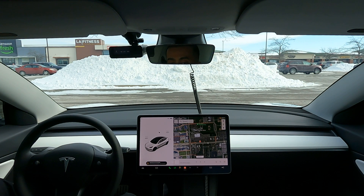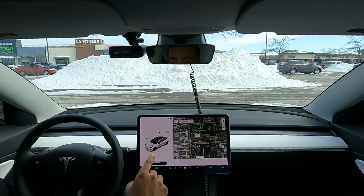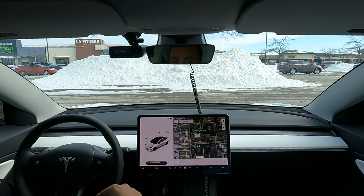All right guys, welcome back. Here I am in the same parking lot where I've tested this auto park feature previously. If you haven't checked out my previous video, go ahead and check it out — I'll leave a link in the description below. Because of the recent updates that have come out with the Tesla software, the biggest one we're going to test today is there's no need to have two cars or an open spot in between two cars for this to pick up.